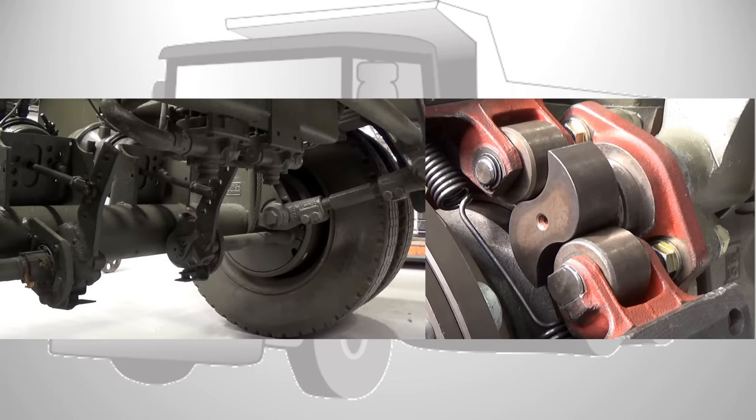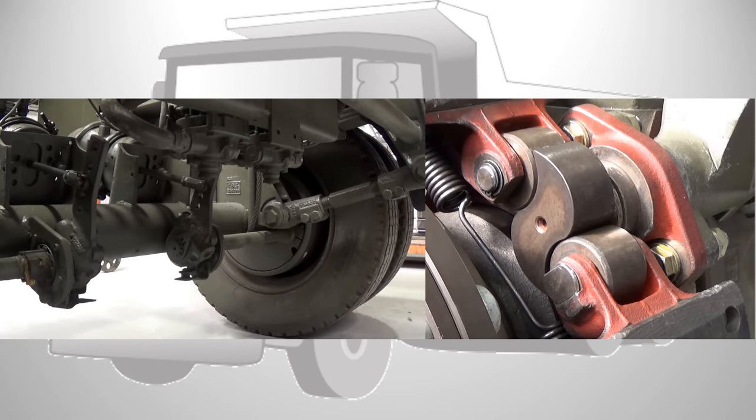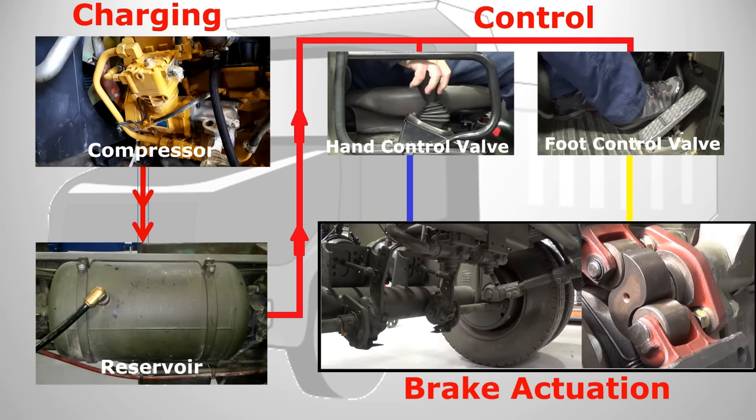Finally we have the actuators and the brakes. The actuators use air from the controls to actuate and release the brakes as required by the driver. At rest with no air supplied to the actuators, a powerful spring provides a considerable force to the actuators keeping the brakes applied.